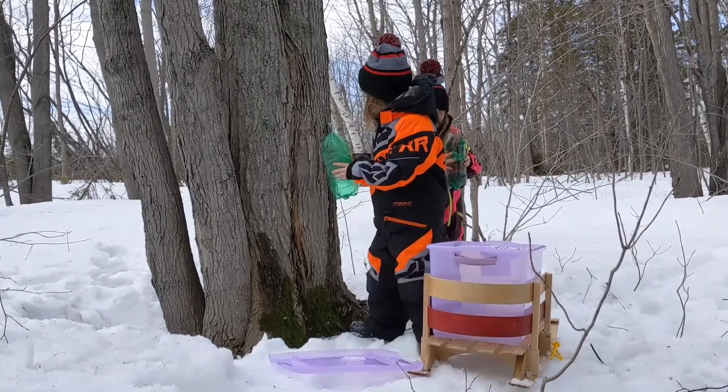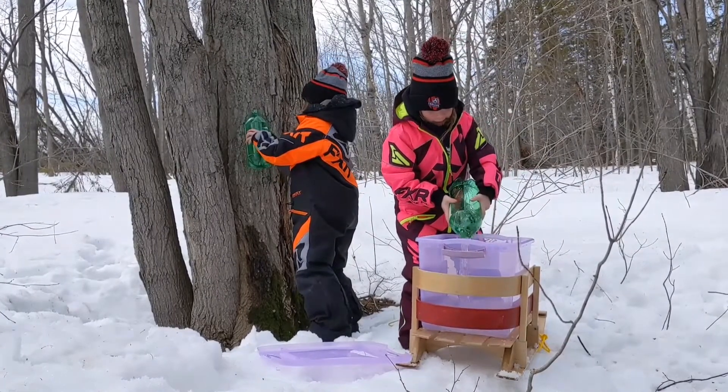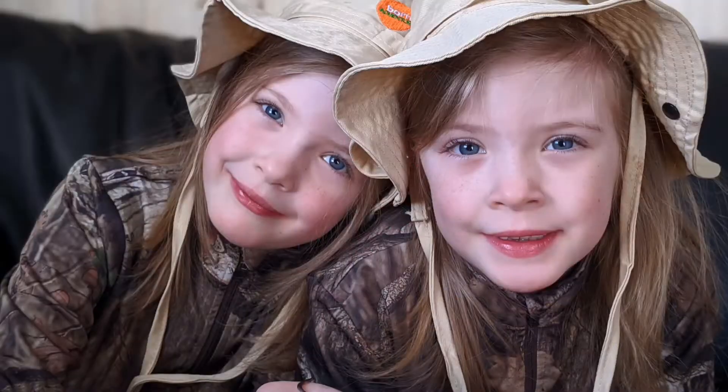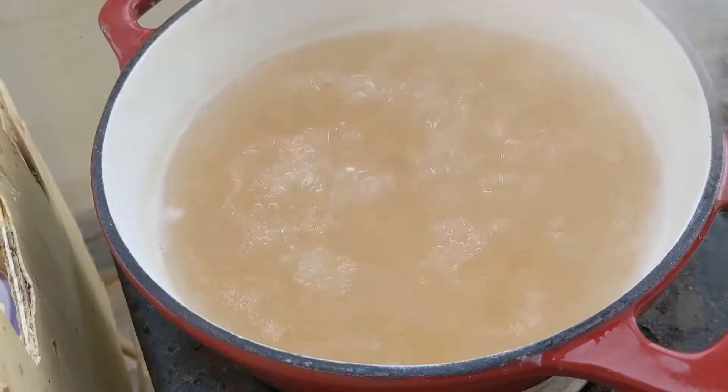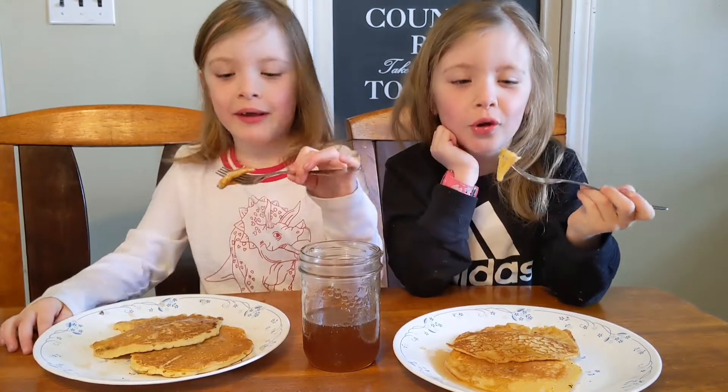It takes a lot of sap to make just a bit of syrup. When we have enough sap, we start to boil it. Don't do this without a parent. Look at the sap turning into maple syrup — this is going to be so good.